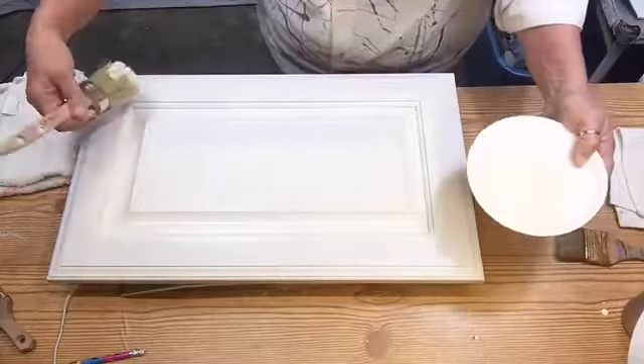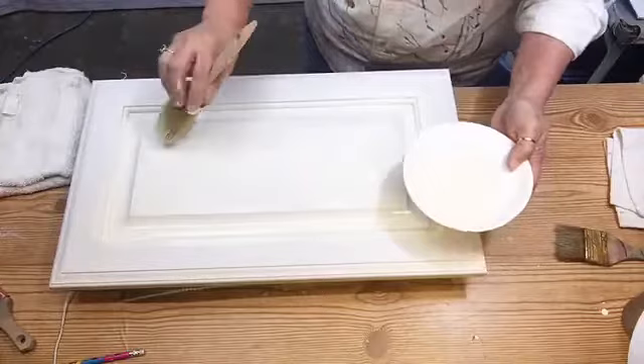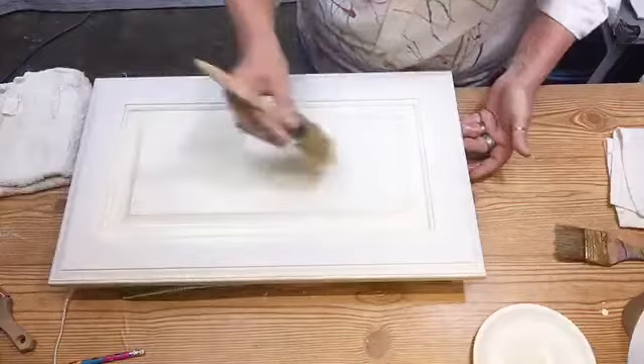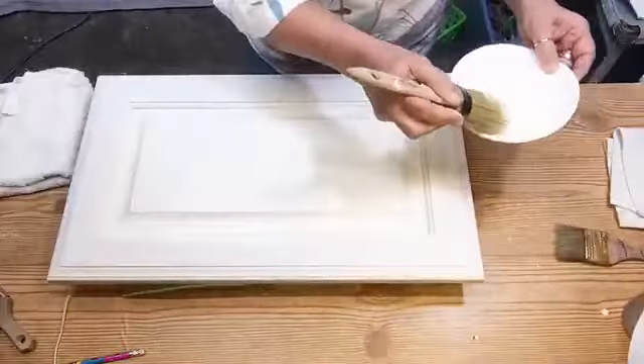Make sure that if you get any little bubbles or runs you come back and lightly wipe them up. You can see I've still not put any more paint on my brush — I'm barely touching that paint — and I'm done. That's all you got to do.